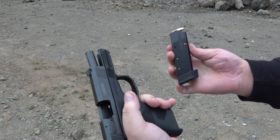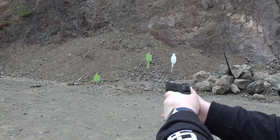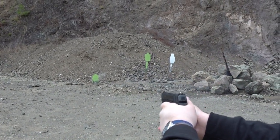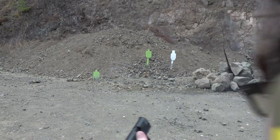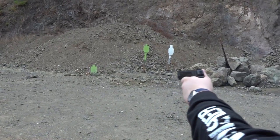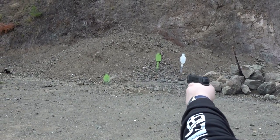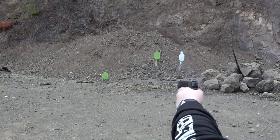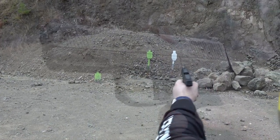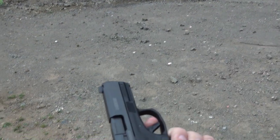Here we go — a little dirt test here on the 15-round mag. Kind of hammering on the trigger a little bit, trying it one-handed here. 100% reliable. Shoots really good.